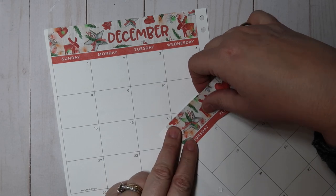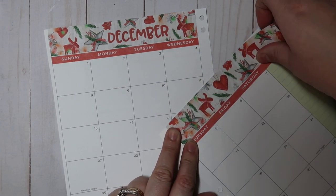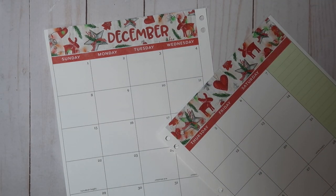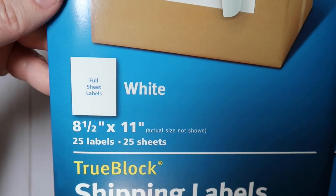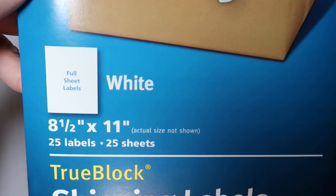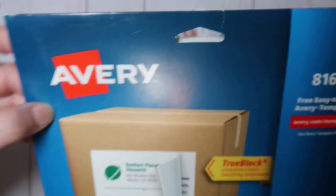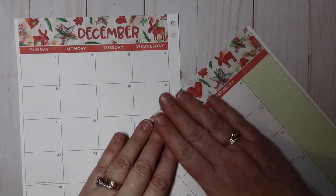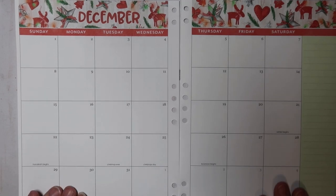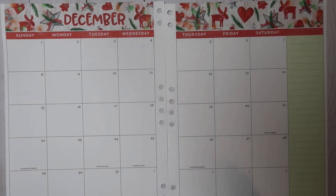So I just use — I'll pull it out for you — these full sheet labels, eight and a half by eleven. They come 25 in a pack and they're from Avery. I can't remember exactly how much I paid, but I want to say maybe $17. I got them from Office Max or Office Depot — whatever it's called, it seems like it changed its name recently. That's what I use.